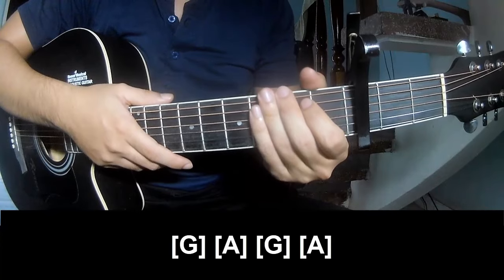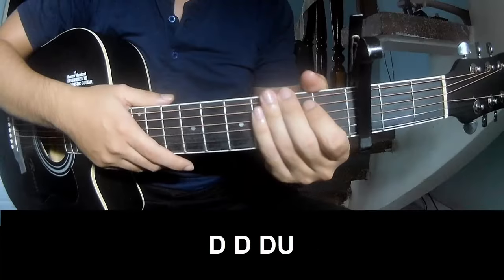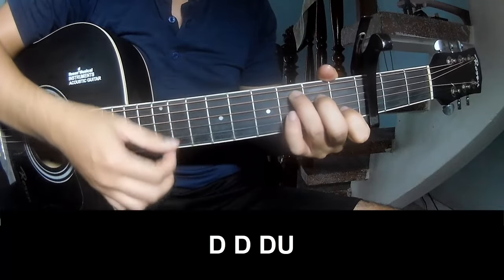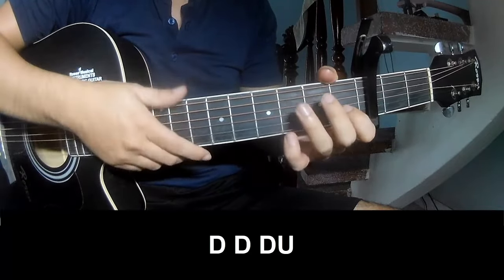And hit the strings in the same way as the track. To play the verse: down, down, down up, down, down up, and play long C.